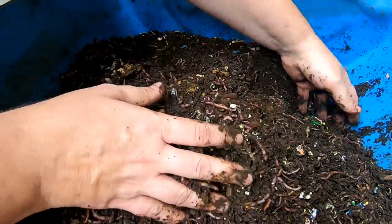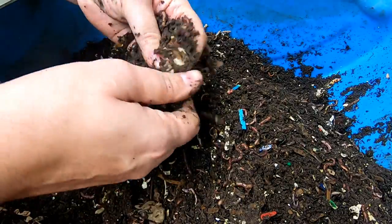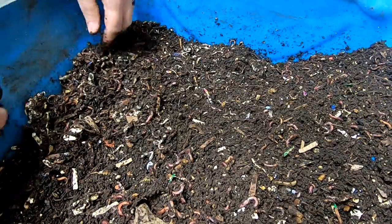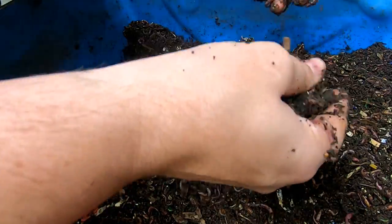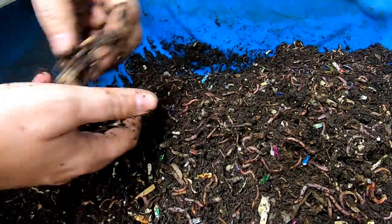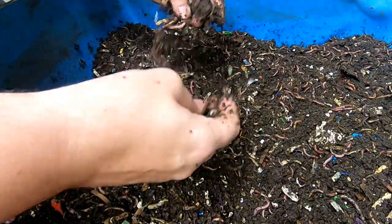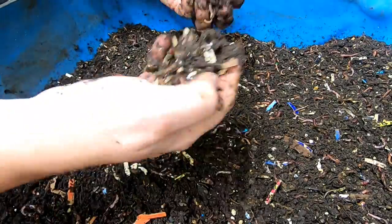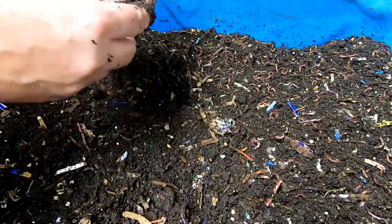It's pretty crazy considering that there was brand new food in the middle of the bin and all of these worms didn't come to it. That kind of goes to the thought that just because we don't see the food doesn't mean there isn't food to eat. And that can contribute to sometimes overfeeding — if you don't have a very large bin like this one, and I mean this is a lot of worms. So we're just going to collect everything up and put it all together with the new feeding.